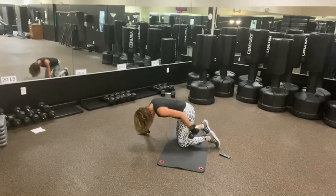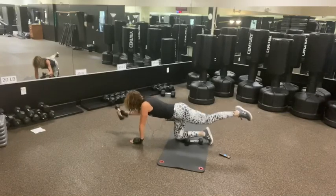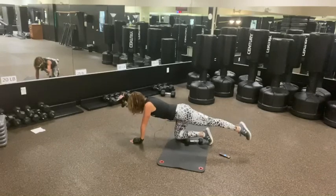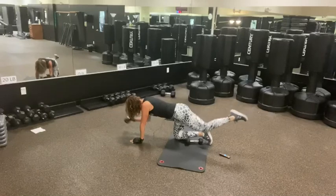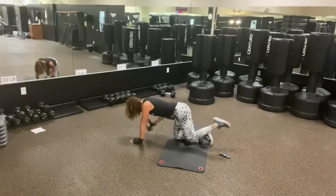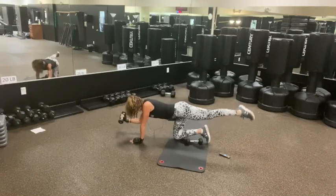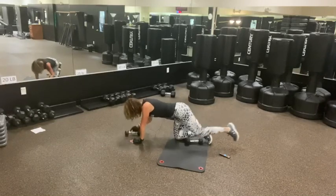Grab one weight in your right hand — left leg is long. It's out, in, out, in. We'll get in that plank. Great strong base. Three, two, and one.